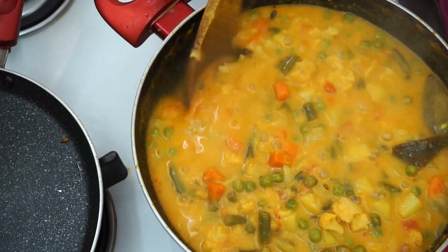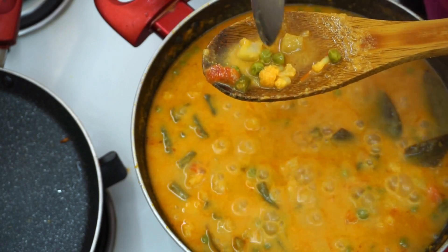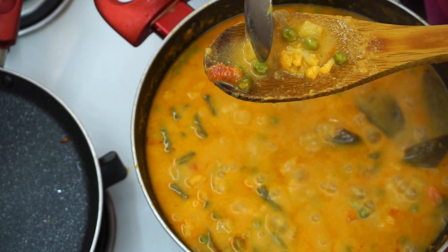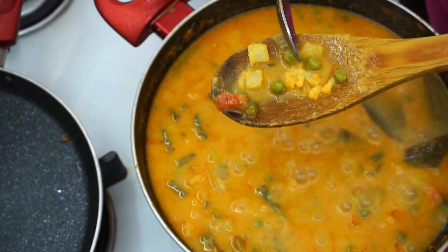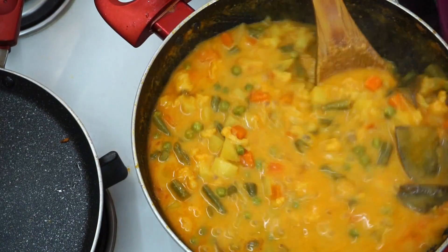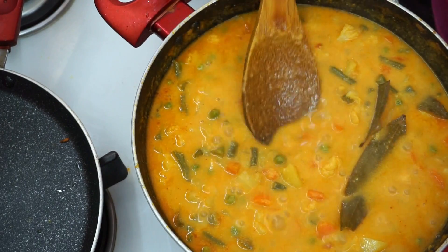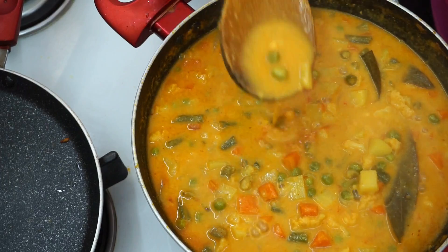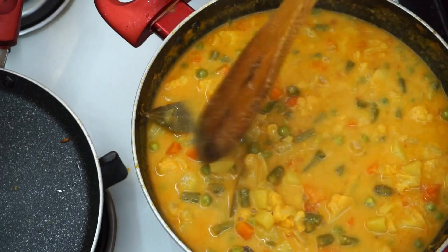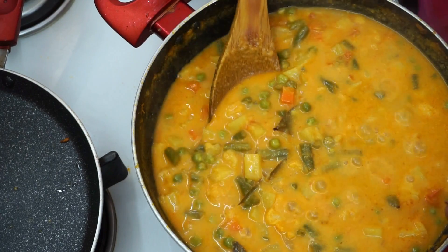We will cook it very well. When we cook it completely, we will make sure it is done well. It is enough. Now it is ready — check the gravy thickness. Once you taste it, it will taste perfect.